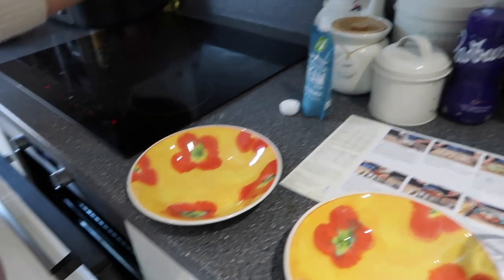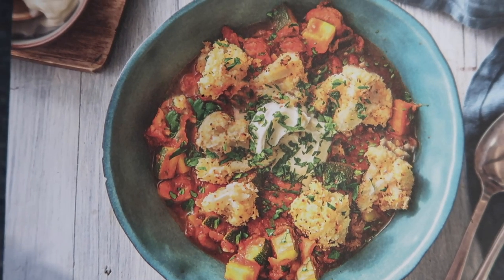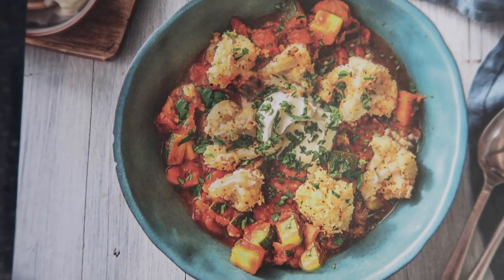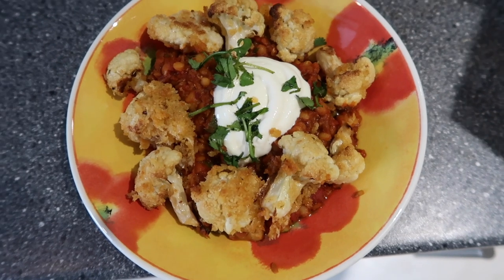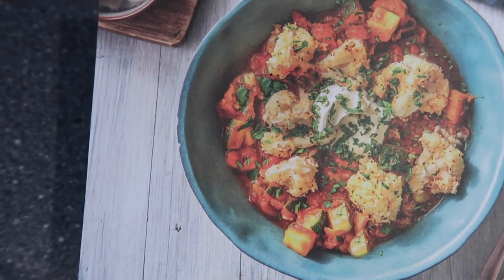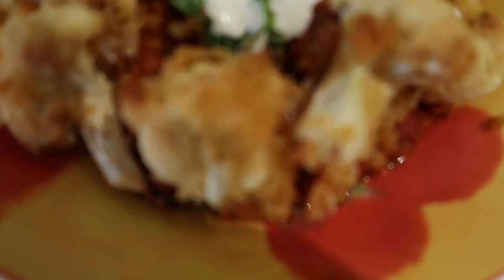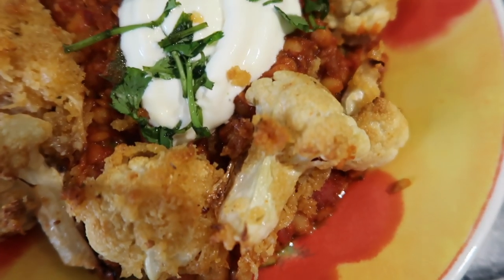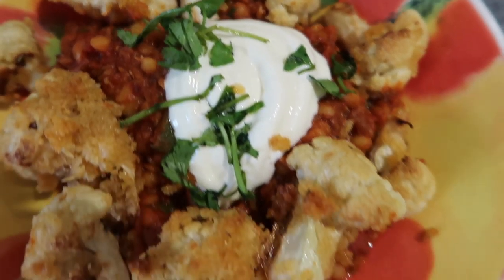The alarm's going off — it's time! We're going to serve it in bowls with a dollop of sour cream. Okay everyone, are you ready? Grand reveal — I think it's pretty good! This is going to be new for us trying this, but I think we did quite well!